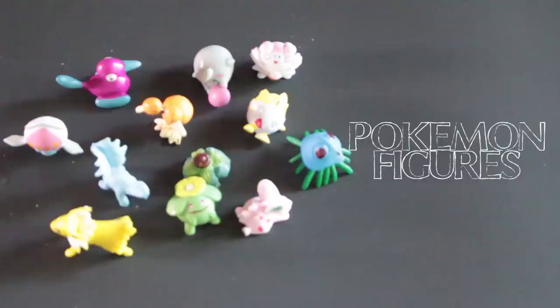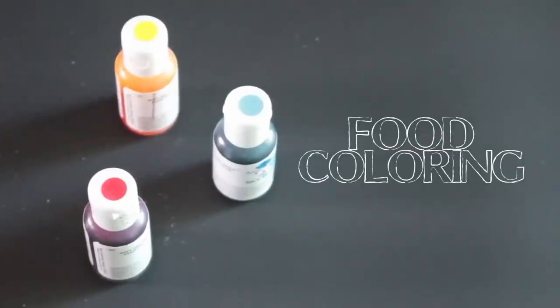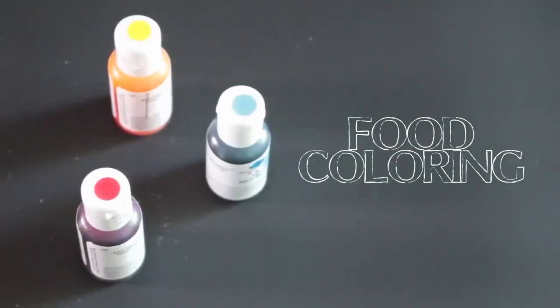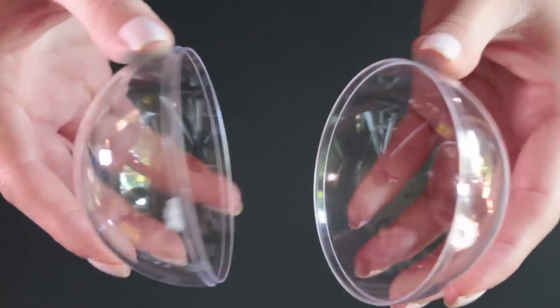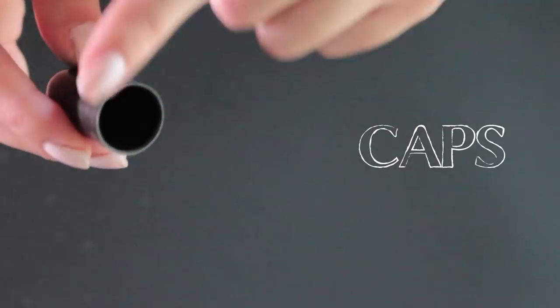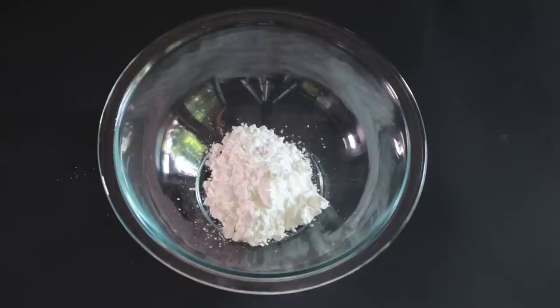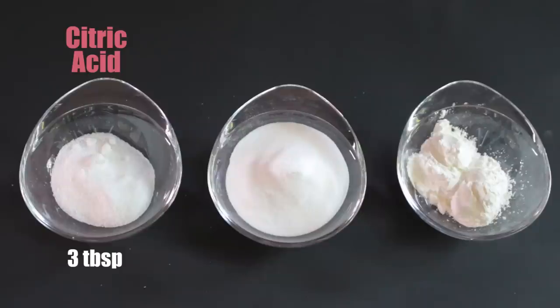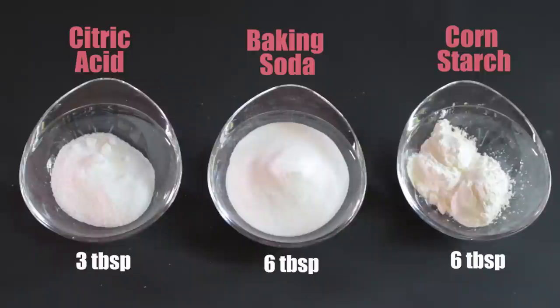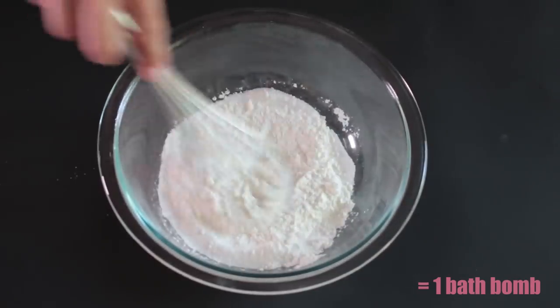If you have Pokemon figures, you can also put these inside of your bath bomb, which is super fun. You'll need food coloring in the colors yellow, blue, and red. You'll also need this plastic ornament, which you can find at your crafting store or on Amazon. You'll need some caps, preferably two of different sizes. You're going to need six tablespoons of cornstarch, six tablespoons of baking soda, and three tablespoons of citric acid. These measurements will create one whole bath bomb. If you want to make more, you can just increase the amount of your ingredients.